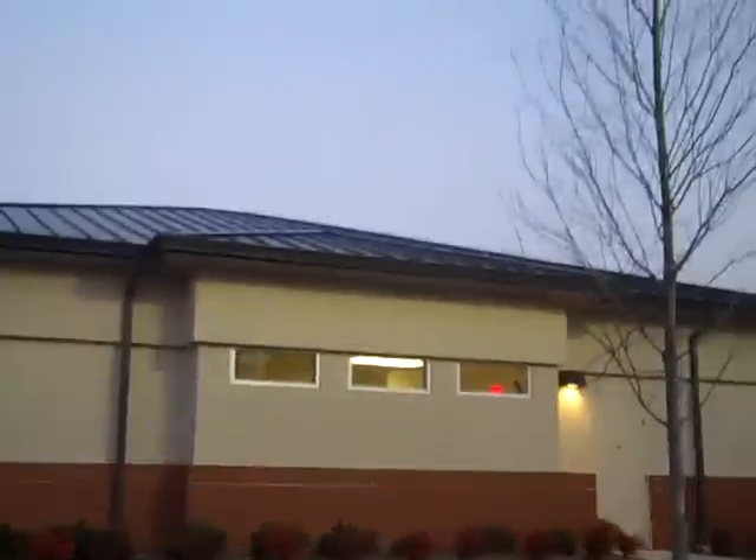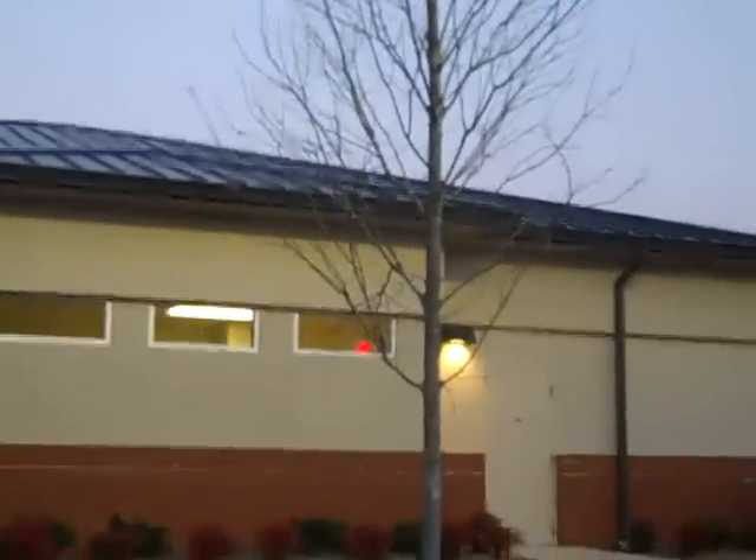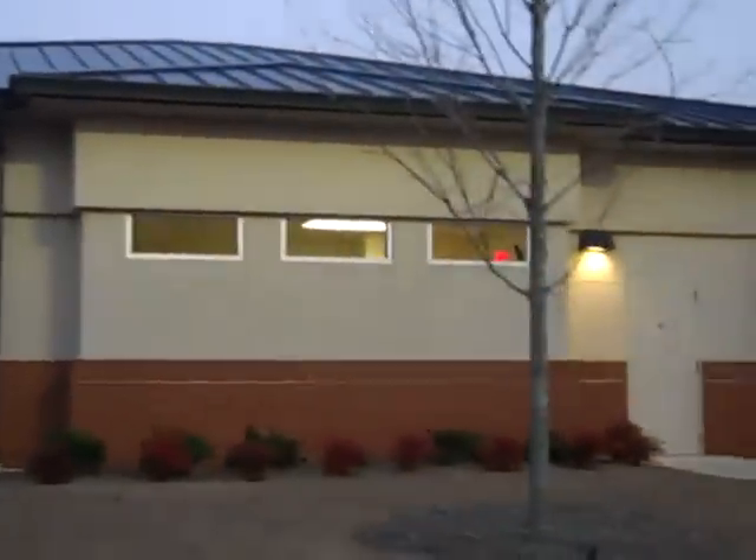That's a pretty roof though. I don't know if you can see it very well, but it's a metal roof. Hickory Flat, Georgia.